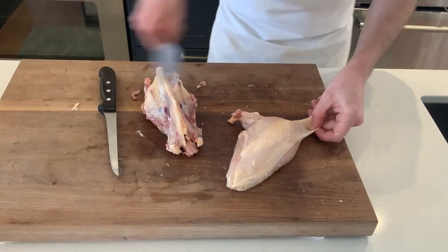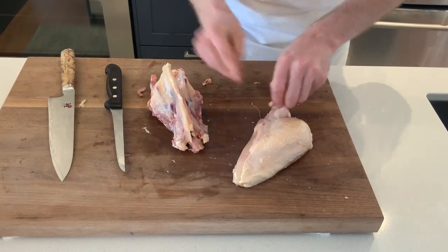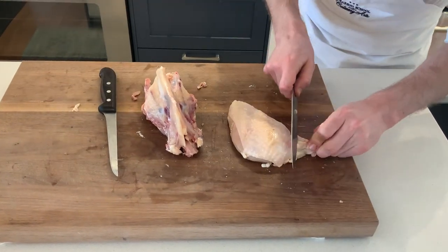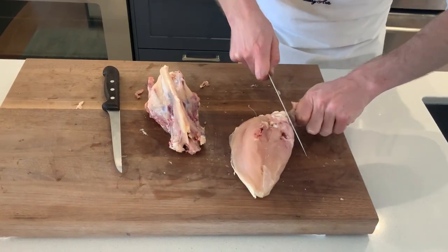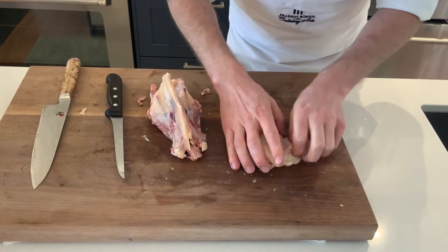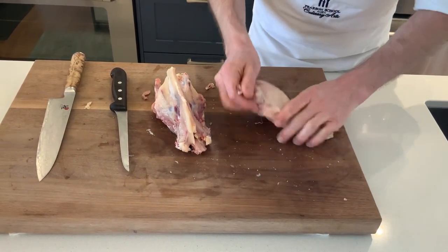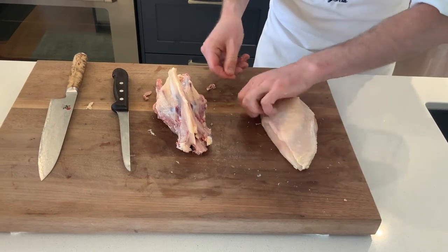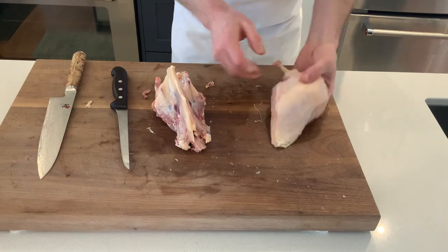We're just going to trim it up. What we like to do in the industry is what's called a French trim on the bone — run down the knuckle all the way around and then pull off that bit of flesh. And there we have a chicken breast that's ready, French style — French trimmed.